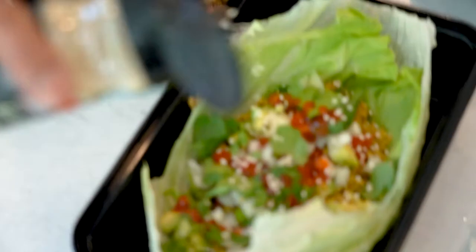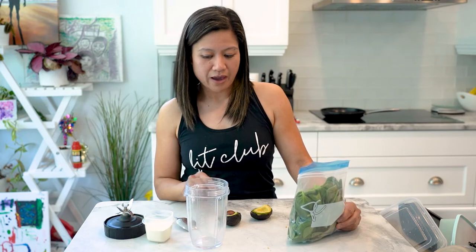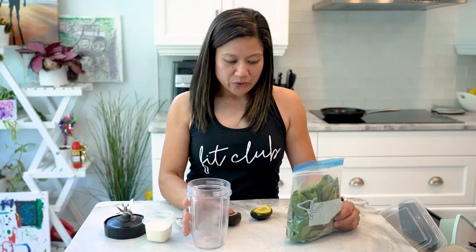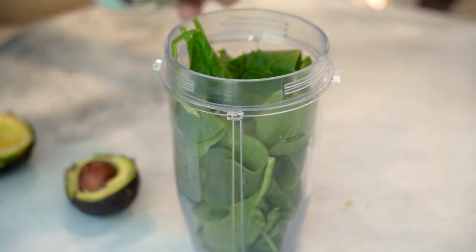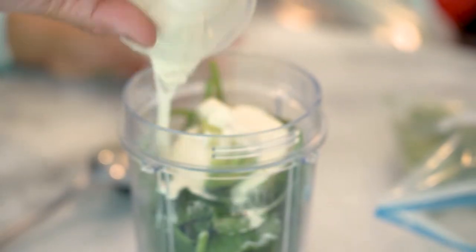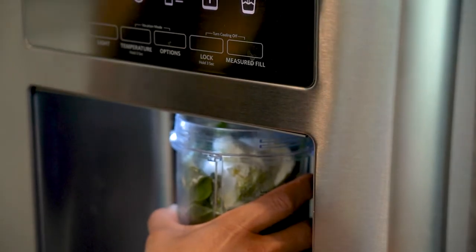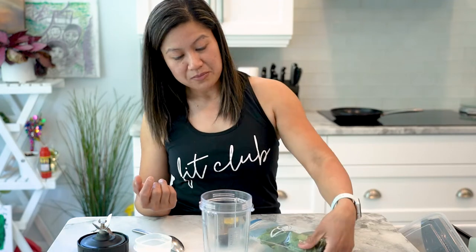For my evening snack, I usually take a second cup of coffee in the evening for energy, but I've been trying to avoid that — so this smoothie comes in handy. I blend a handful of spinach, avocado, and a protein powder with some water. These three ingredients give me fuel for my evening work or any errands. It's my go-to snack for my daily busy schedule.